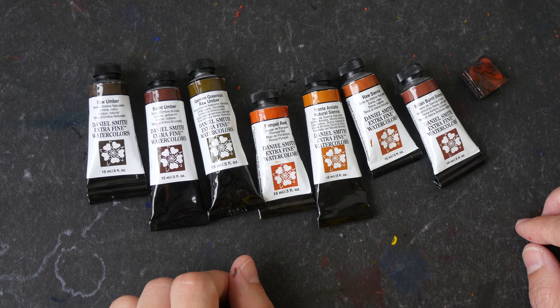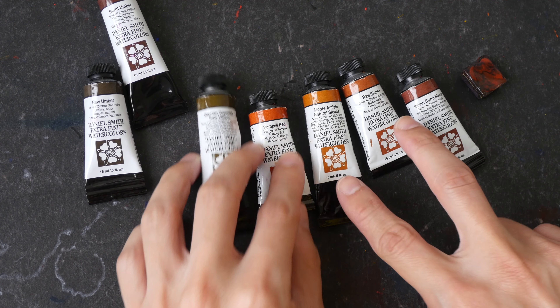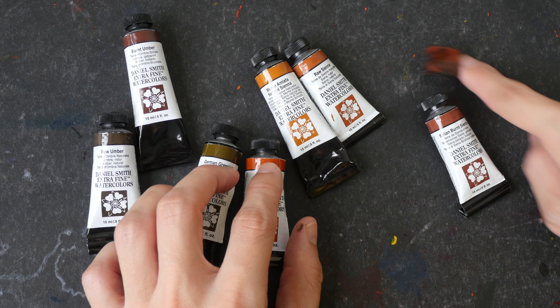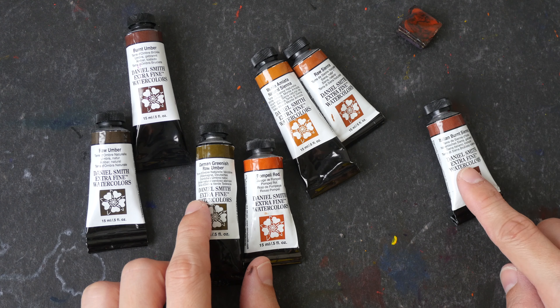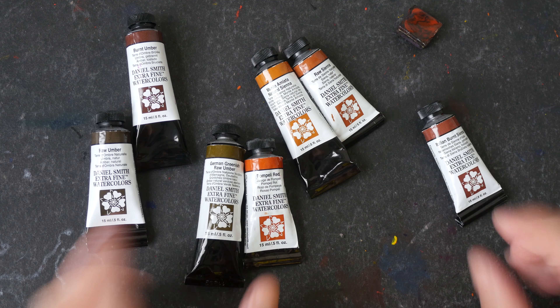The ones I use most often would be burnt sienna, Monte Amiata natural sienna, and raw sienna interchangeably. I don't use raw umber, Pompey red, and Italian burnt sienna very often. All right, let's swatch them.